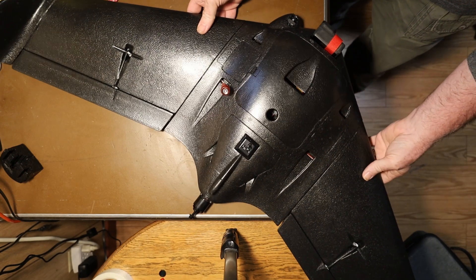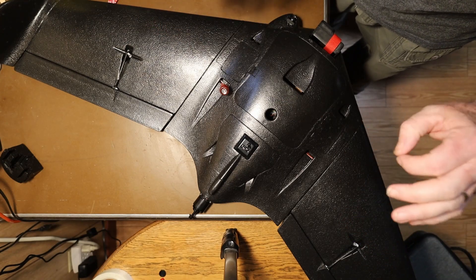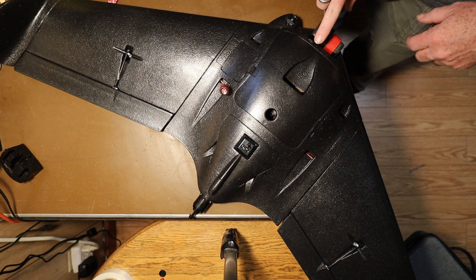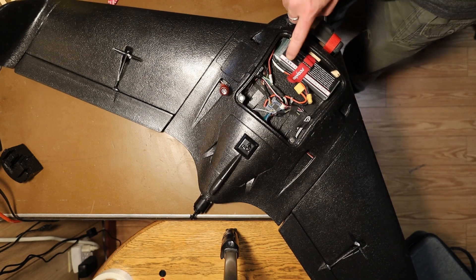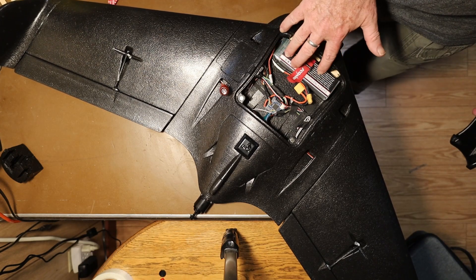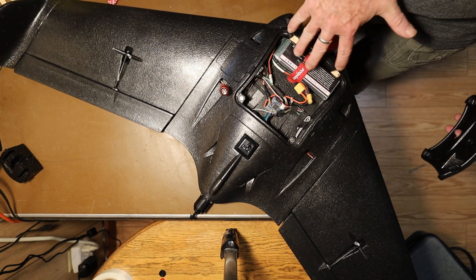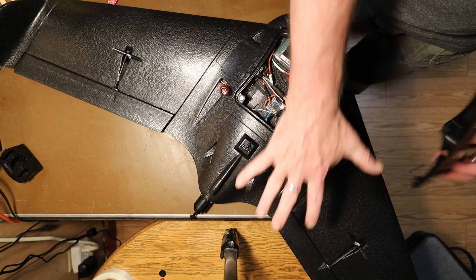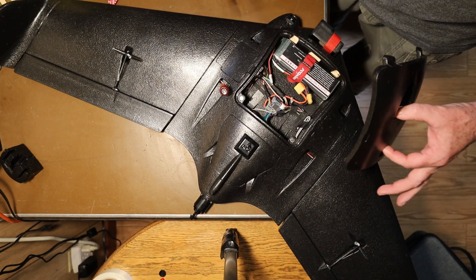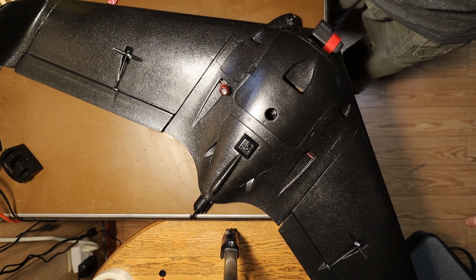To do that, make sure that you have everything you're going to be carrying in the wing actually in the wing. So if you've got a GoPro you're going to carry, put it on and mount it. Make sure you have the LiPo battery you're going to be flying with inside the fuselage, tied in and positioned where it's going to be when you fly. Make sure the motor and everything else is on. The prop isn't too critical because it's so light, but everything else should be there with everything put together.